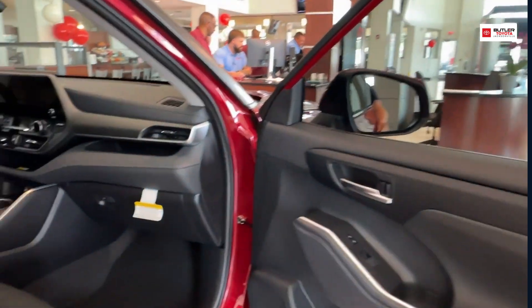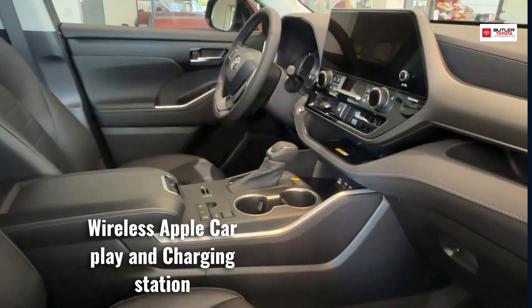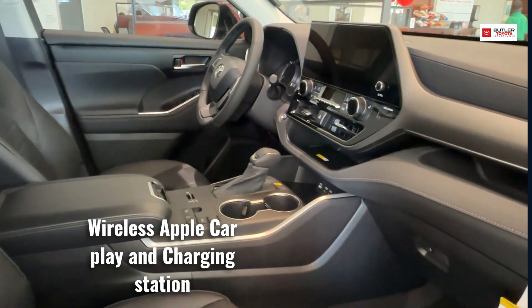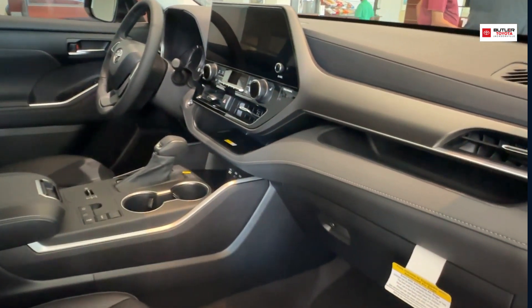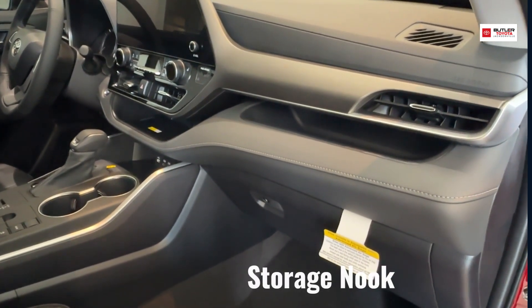Right up here we're going to have the driver and passenger front end of the vehicle. You're going to have wireless Apple CarPlay, a charging station right underneath that for your phone, and also a little nook there to store some items.